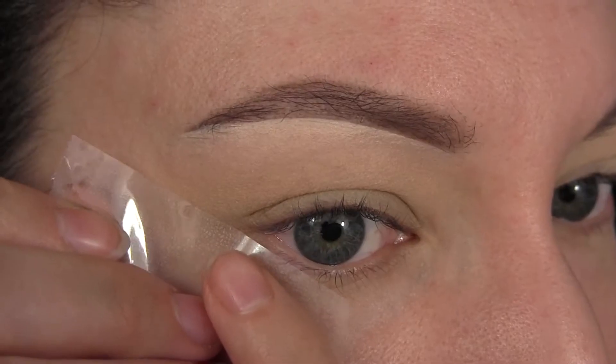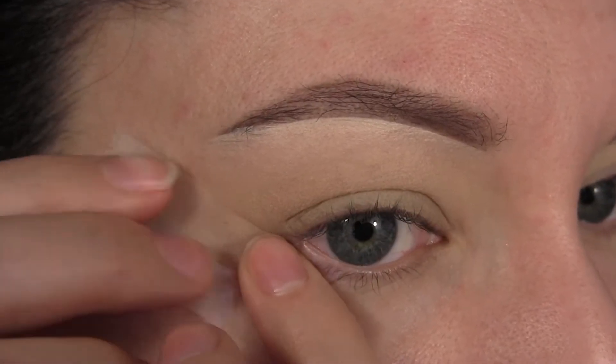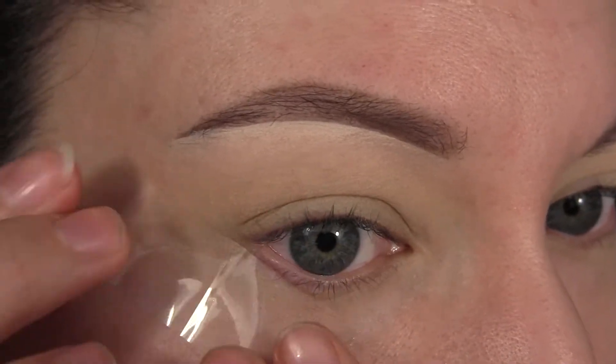Next we're going to apply a piece of tape. You can apply this at whatever angle you think suits your eye shape the best. For me that's going just about outwards.